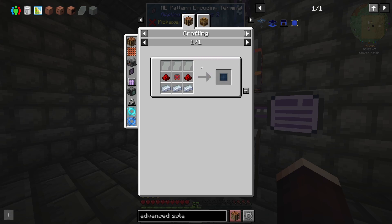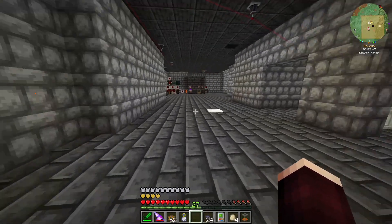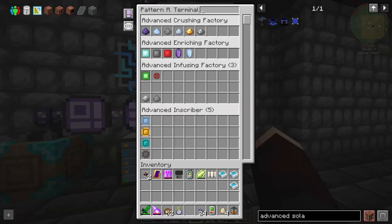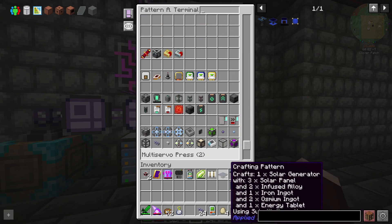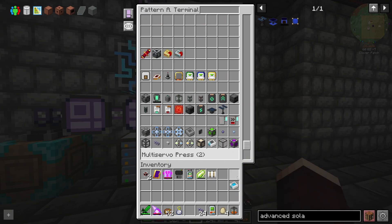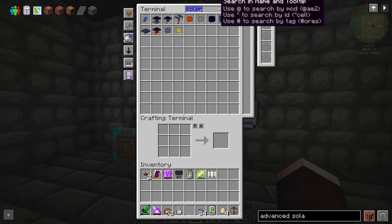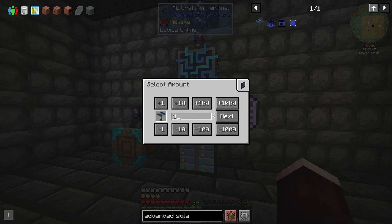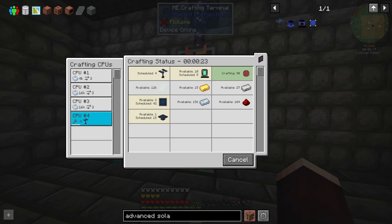These used to not take plexiglass, I thought. There must have been a recipe update in the previous episode as well, because I'm pretty sure we were making advanced solar panels without actually needing to use plexiglass. Well, okay then. We can craft up four of them, because we're going to need four to do what we want to build.